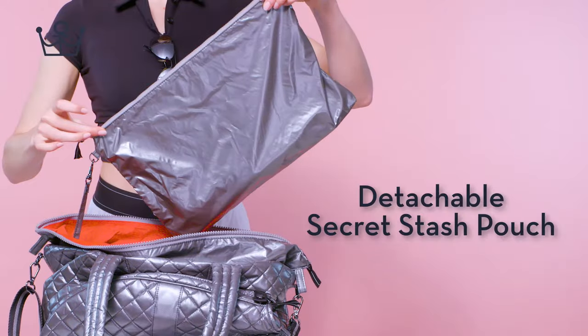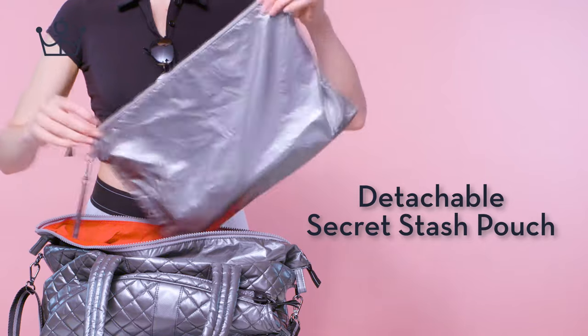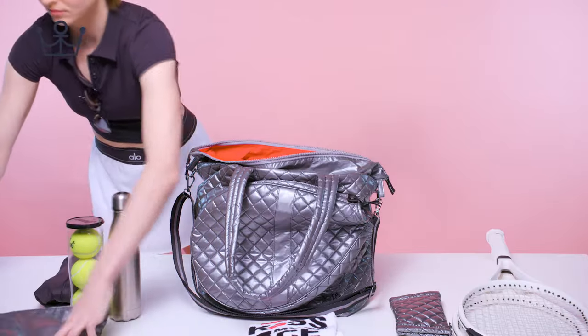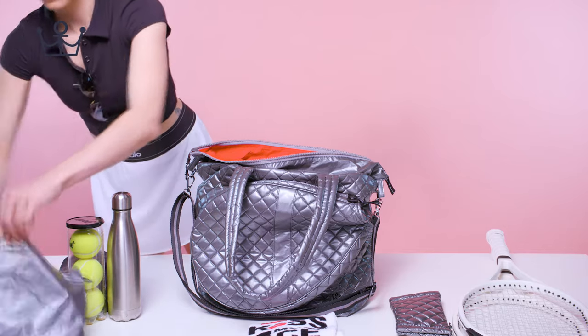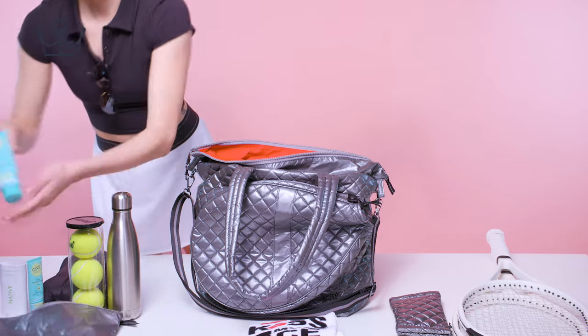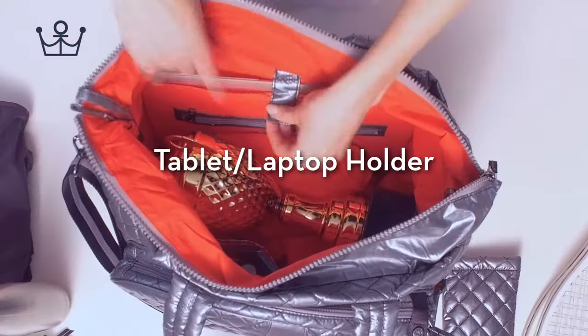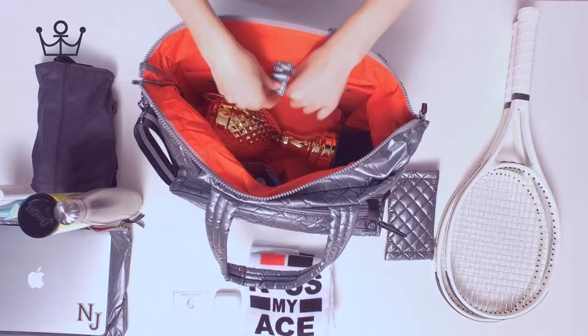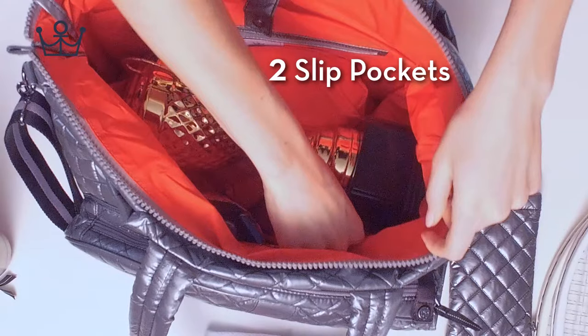Ample internal storage. Detachable secret stash pouch. Tablet and laptop holder. Two slip pockets.